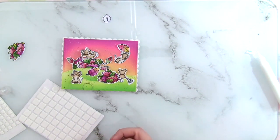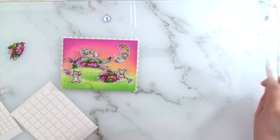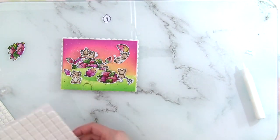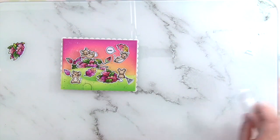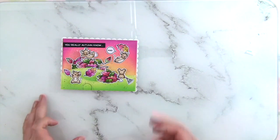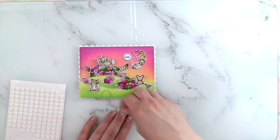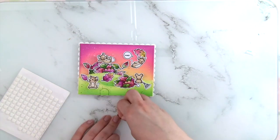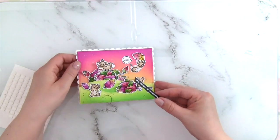I'm adding the little happy mouse playing with leaves with thin foam squares. Two more leaves going there. Then adding my little wee speech bubble. For the sentiment I'm adding thin foam squares on the back for a little dimension, making sure I place it so the mouse won't hit its head on the sentiment strip.